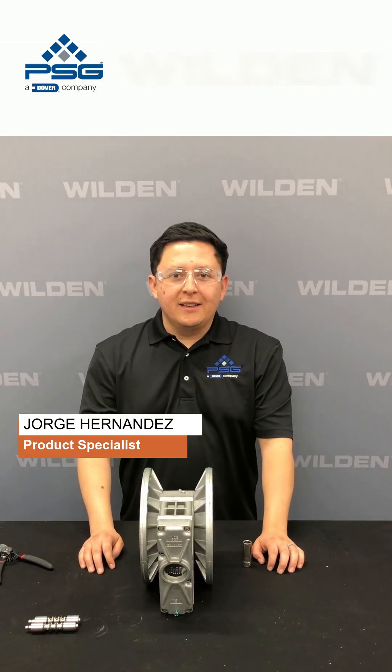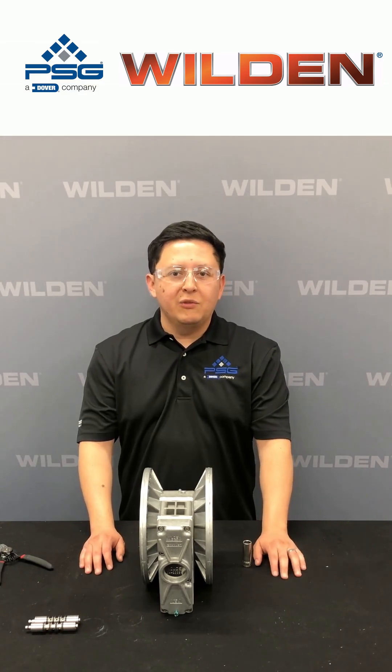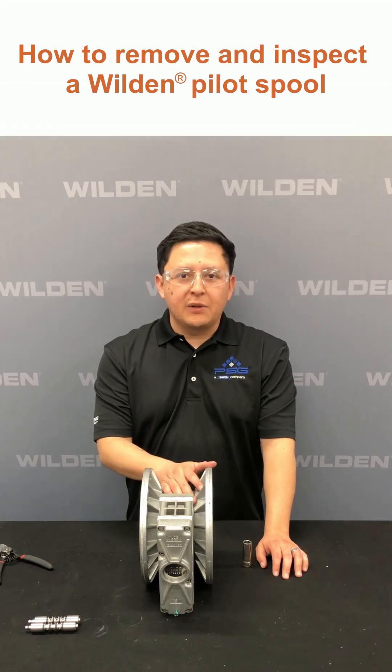Hello, my name is Jorge Hernandez. I am the product specialist at Woldet Pumps, and today we're going to show you how to remove the pilot sleeve assembly and check for inspection.